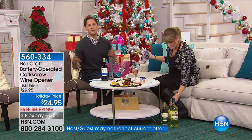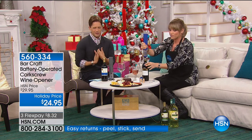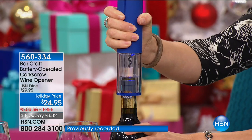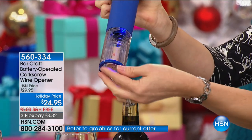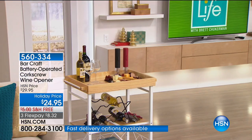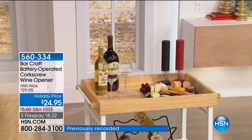Stop for a moment and take stock of how many parties you're going to go to this season. How many times are you thinking you'll spend $30 on a bottle of wine that disappears? I always feel half guilty — like, did I bring this for you or for me? Because they always say, 'Open the bottle you brought.' This is a great hostess gift. Let them treat you to the bottle of wine they're excited to host with. We've got it available in four great colors: blue, red, black, and gray. It's $12.50 on a credit card.